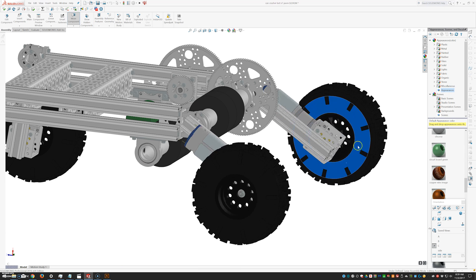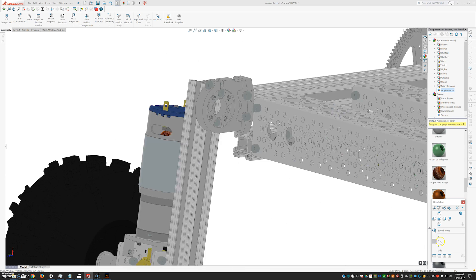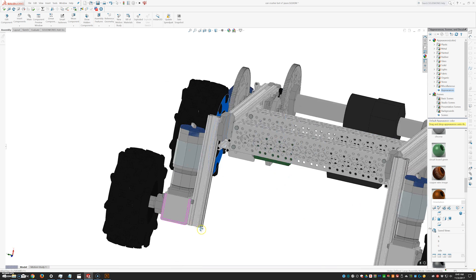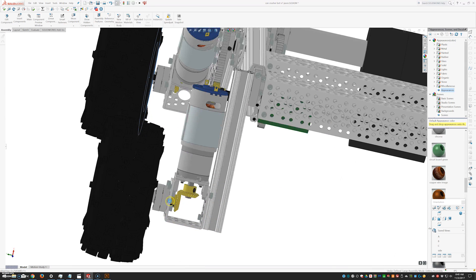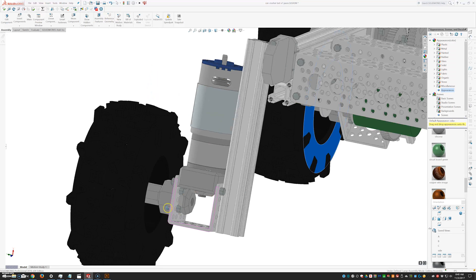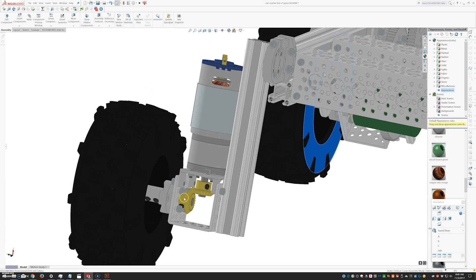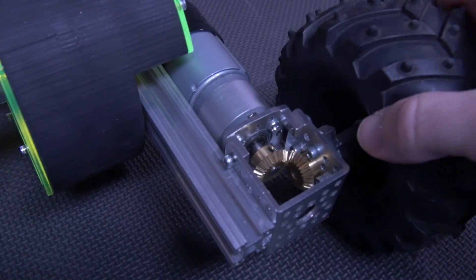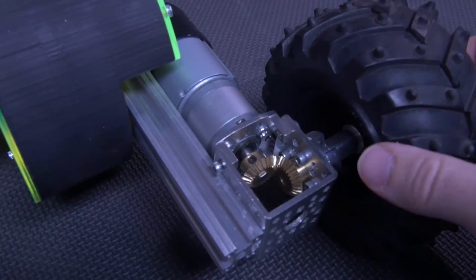That goes into a pattern adapter at the top of each of the leg X-Rails, allowing me to adjust the angle of each of the four legs exactly where I want them. I'm also making a 90-degree gearbox with some bevel gears here, using the dual ball bearing hub on the outside of the channel to support that shaft. I've been very happy with the clamping mounts and that pattern adapter to give me flexibility to adjust angles exactly the way I want.